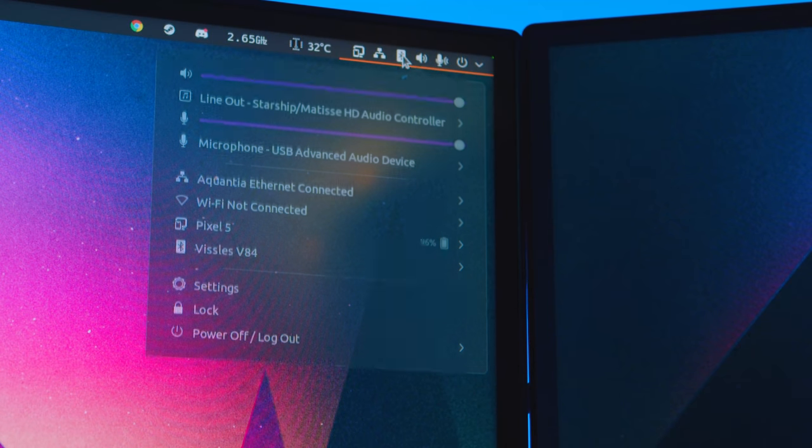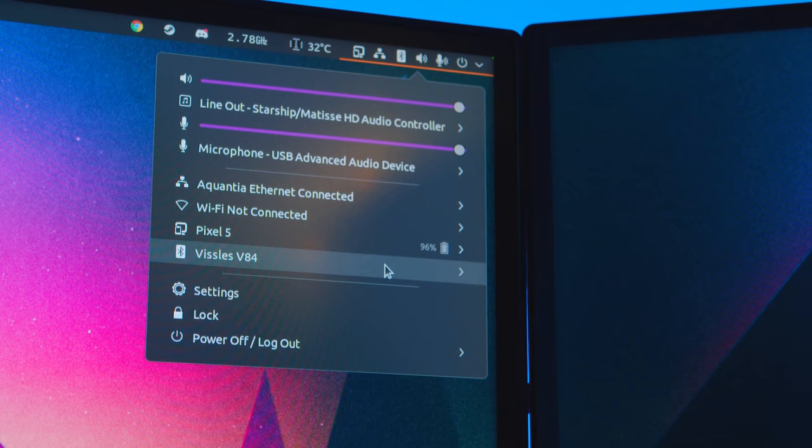You can also use Bluetooth to pair it wirelessly, and it'll allow you to pair the keyboard to multiple devices. This is a pretty standard thing these days, and I like the addition of Bluetooth on this keyboard — it's actually the reason I wanted to look at it. I used this keyboard with Bluetooth the whole time, and surprisingly I had no issues with it at all.